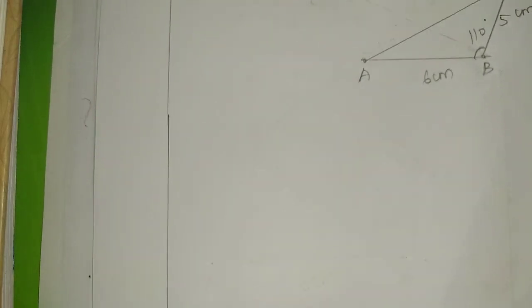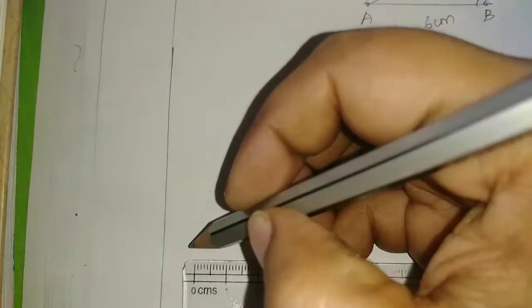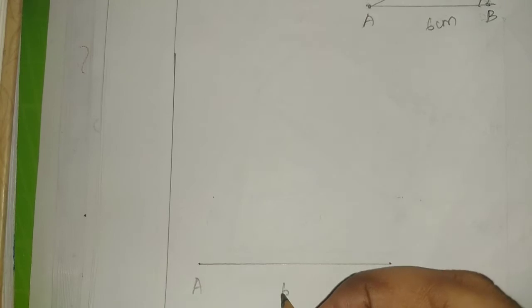Draw a line AB. AB is 6 cm. Mark point A and B, 6 cm.